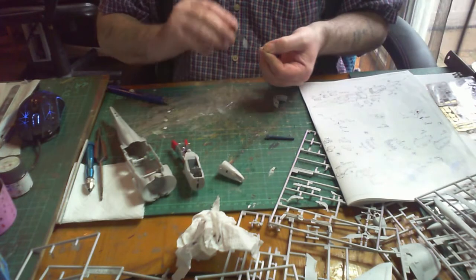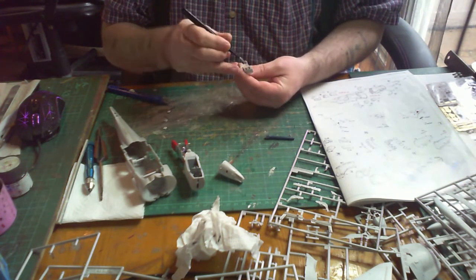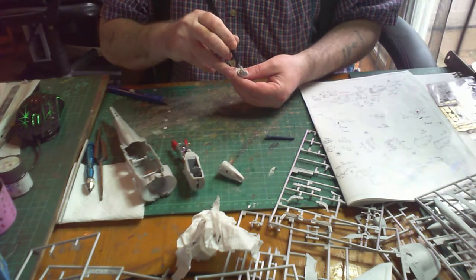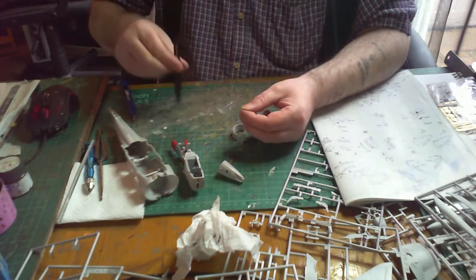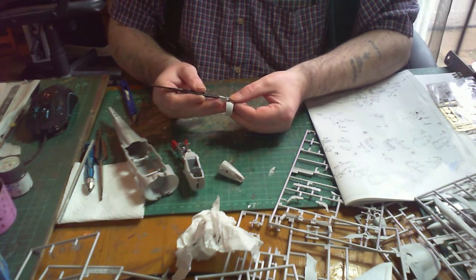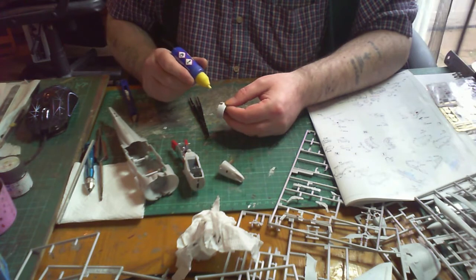Next up are the air intakes for the engine. These can be positioned open or closed depending on how you want to display the kit. I decided to go open. There are little rectangular parts of plastic that just slot in, with little bars to rest against, so you can't really go wrong.